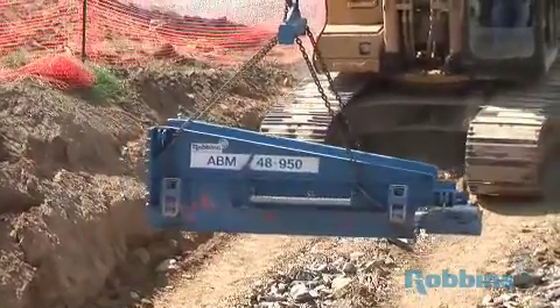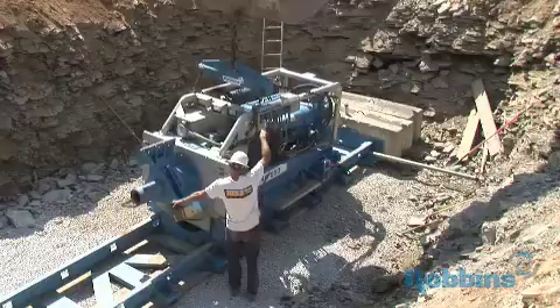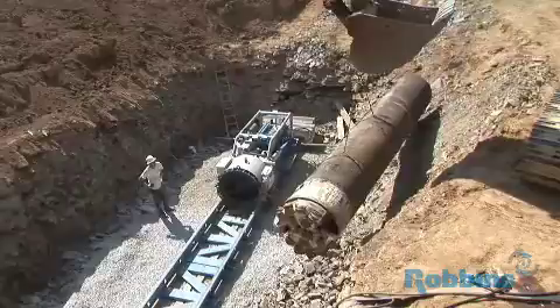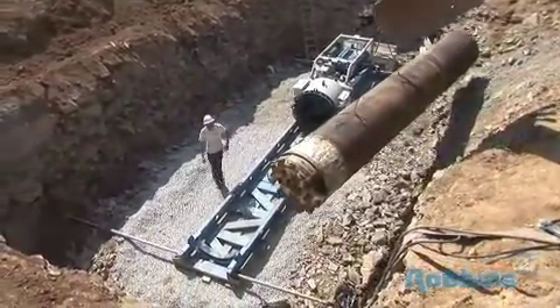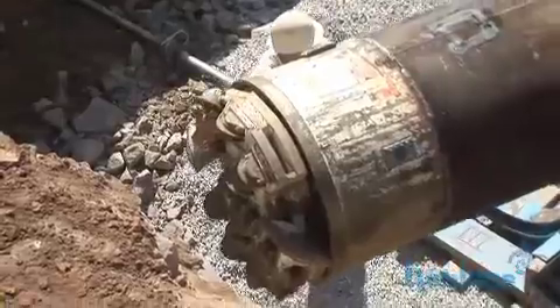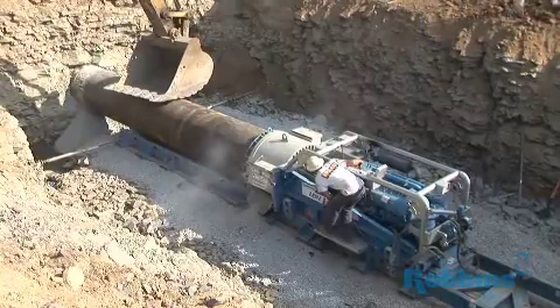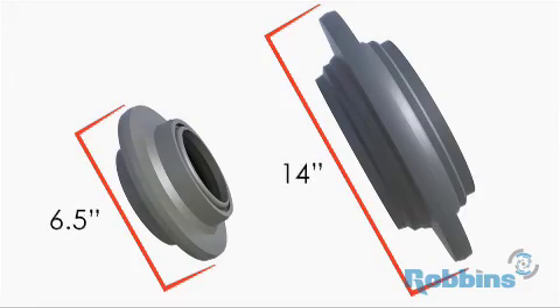The ABM can be split into sections to reduce the overall size of the crane or excavator used to install it. After ABM installation, the lead casing with the SBUA attached is set in place. Here, a 42-inch diameter SBUA is being readied for a 100-foot-long road crossing in Nashville, Tennessee. The SBUA design takes a cue from larger diameter tunnel boring machines. The unit consists of a hexagonal drive shaft and circular cutter head mounted with single disc cutters ranging from 6½ inches to 14 inches depending on the bore diameter.